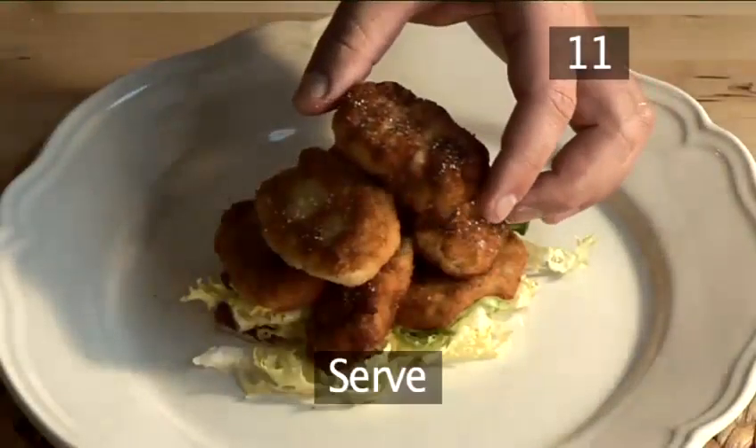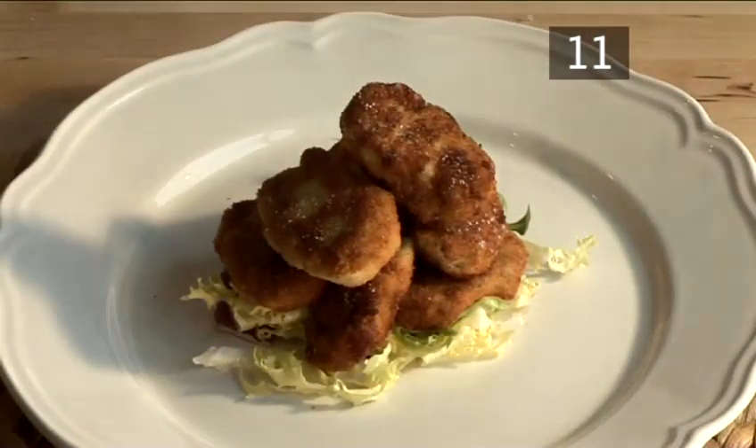Step eleven: serve. And that is how to make a healthy chicken nugget the Videojug way. Thank you.